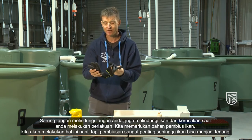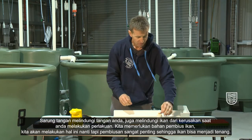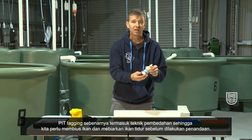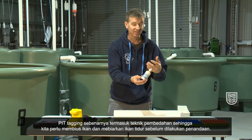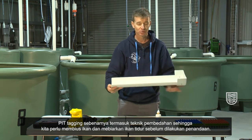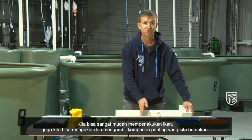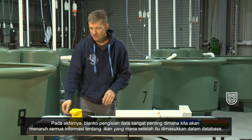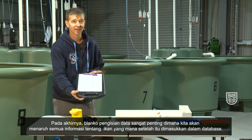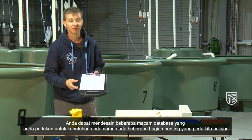Also essential are gloves. Gloves protect your own hands and also protect the fish from any damage when you're handling them. We'll need some anaesthetic — we'll go through this a little later on, but anaesthetic is essential so that the fish are calmed down. Pit tagging is actually considered a surgical technique, so we need to anaesthetise the fish and put it to sleep before we tag it. A measuring board like this one is essential — it's curved so that it meets the shape of the fish. We can handle the fish easily, measure the fish, and take any essential components we need. The data sheet is extremely critical because this is where we put all of the information about the fish which we later enter into the database. You can design any kind of database you need for your needs, but there are certain critical elements we'll go through.